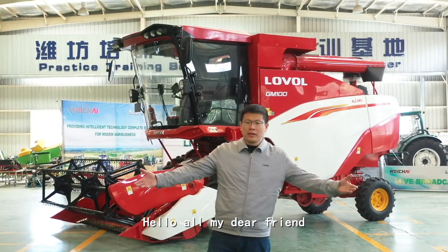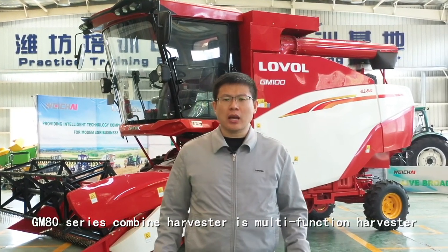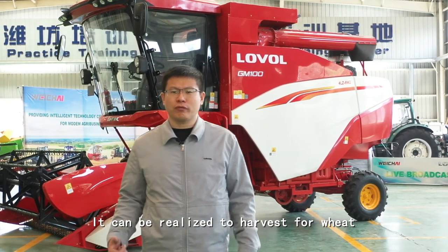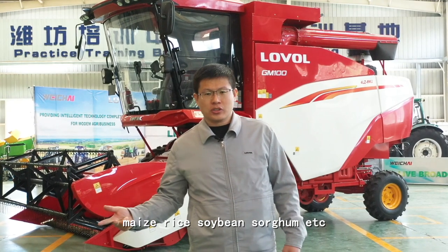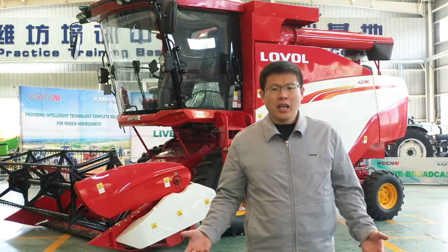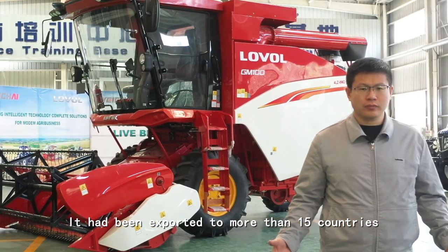Hello, dear friends. As we know, the GM ETCRS combined harvester is a multifunction harvester. It can be utilized to harvest wheat, corn, rice, soybean, sorghum, and more. It has been exported to more than 15 countries.